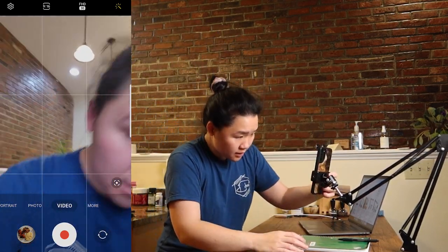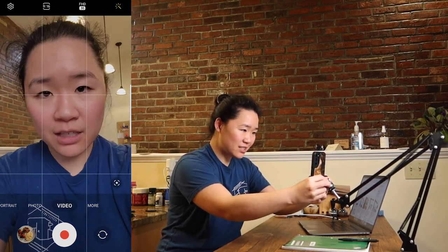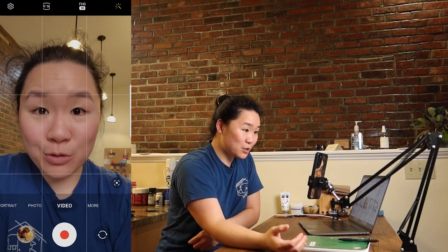Or a low shot sitting at the table — it needs a little finessing, but this is really cool. I can't wait to use this more.